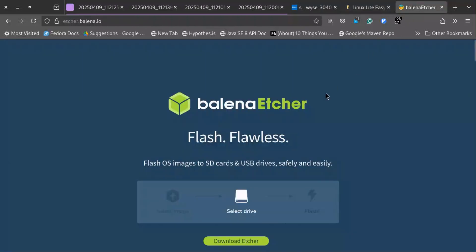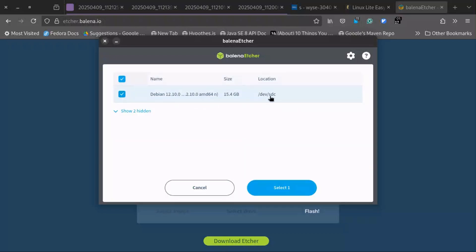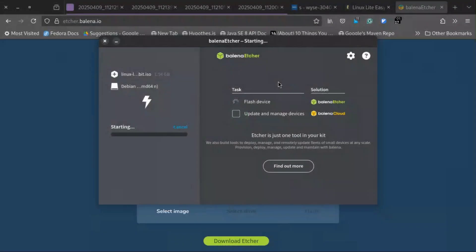I have already installed Balena Etcher. Let's create the bootable USB — I have selected the ISO. This will take a couple of minutes. I purchased this thin client from my local market and paid around 20 dollars for it.